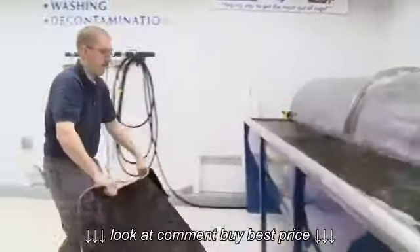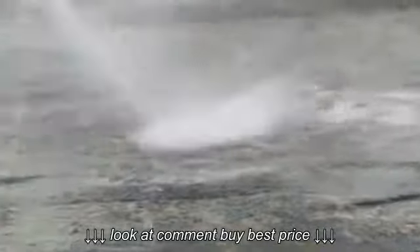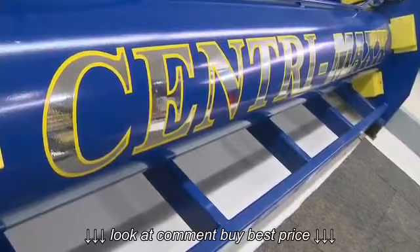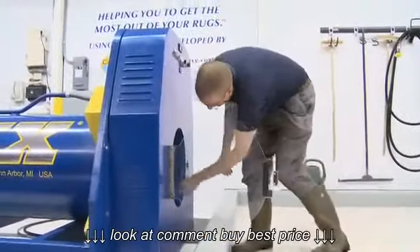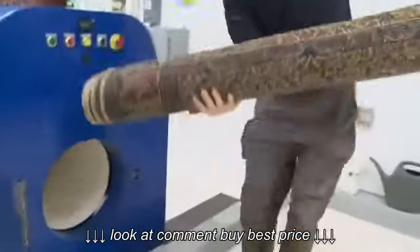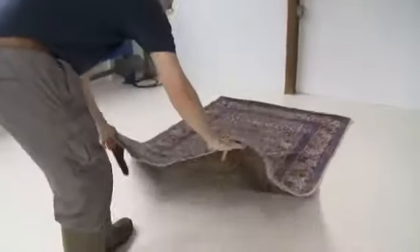After the wash is complete, the rug is removed from the wash tub, laid out, and rinsed thoroughly. It's then placed in the state-of-the-art Centrumax Rug Ringing Centrifuge. Unlike home cleaning, where a good deal of water remains in the fibers, this effectively removes almost all of the moisture. Then the rug is laid out and the pile is reset, putting it back the way it was made, right off the loom.